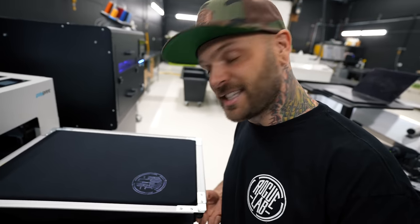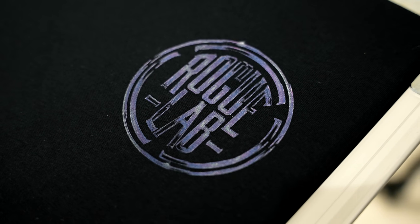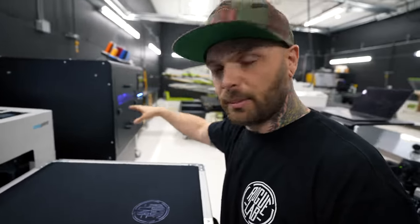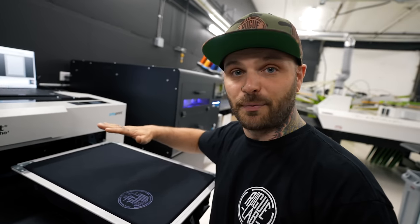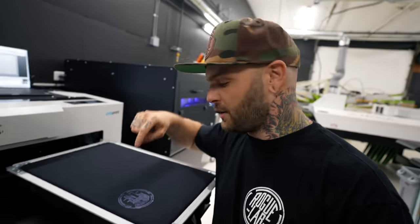The first one's out, and as I suspected, it turned out pretty terribly. The colors, the white, everything just looks awful. I don't know if that's an artwork prep thing, a setting issue, or something with the pre-treat — all of that can affect it — but this is definitely not what we want. That's all part of the fun, I guess. My next step is I'm going to cure this shirt, pre-treat the entire front and back, and just start printing all over it until I get the settings figured out. At least the placement landed pretty much where I wanted it to, so we're on the right track.